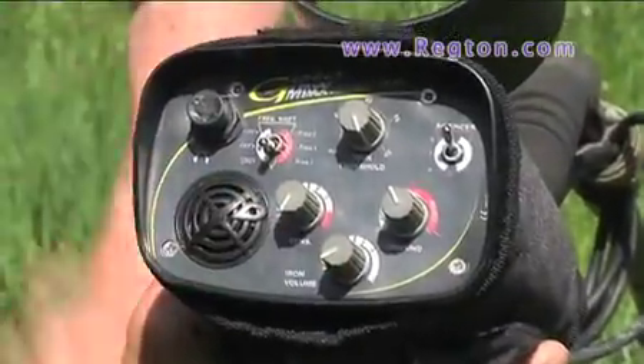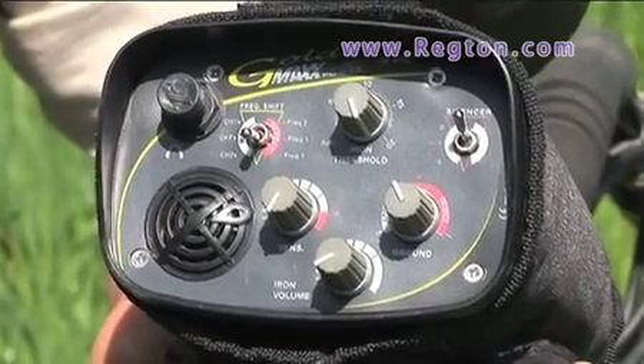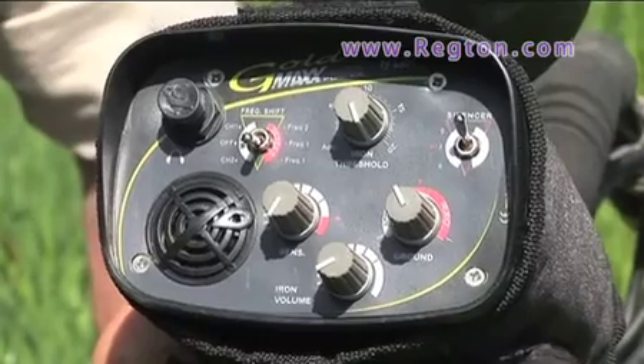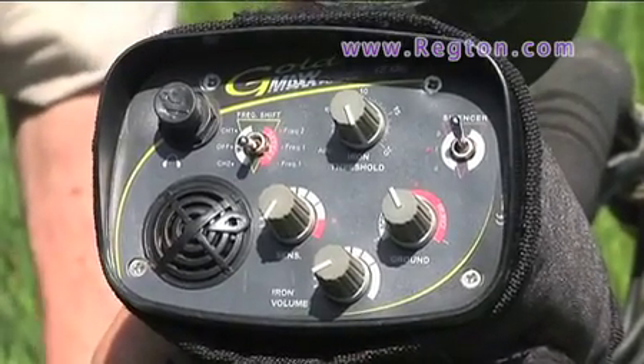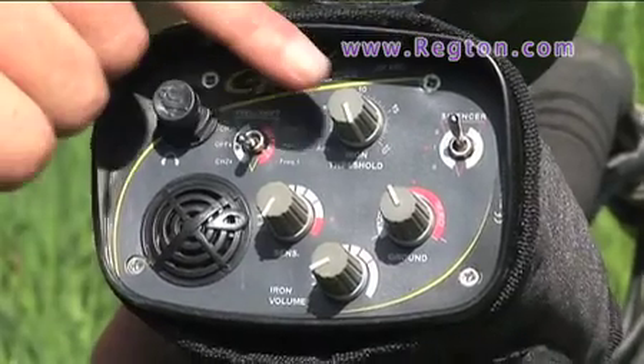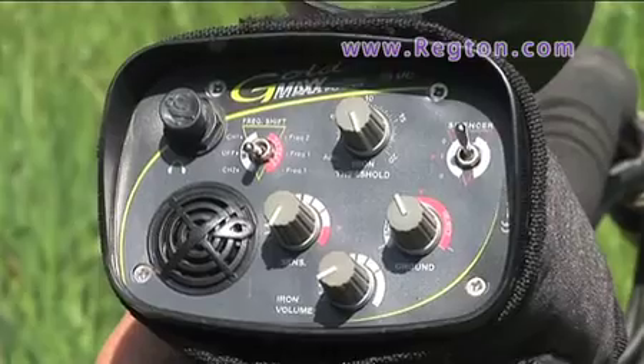You've got the iron volume — this lets you know that your item is iron, and it also governs your sweep speed by the amount of signals underneath the coil. You've got the iron threshold; put it into auto and it will cut out the junk.